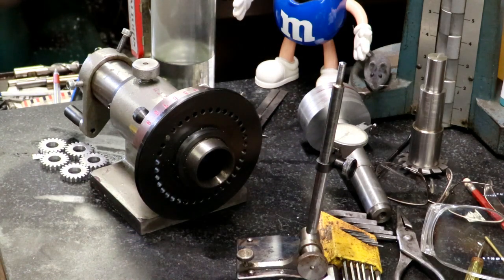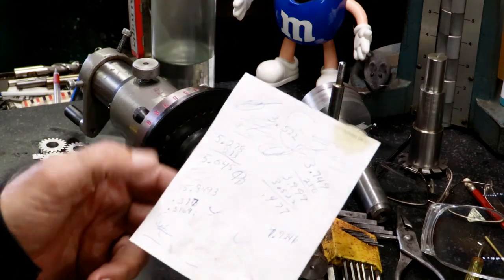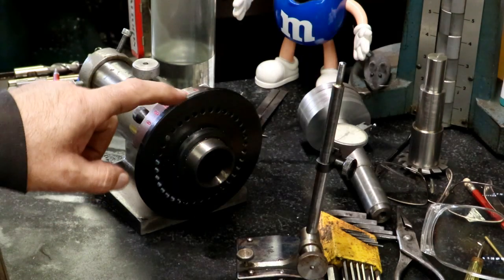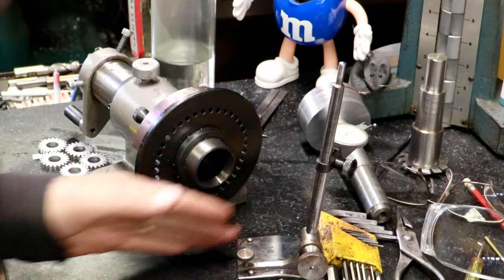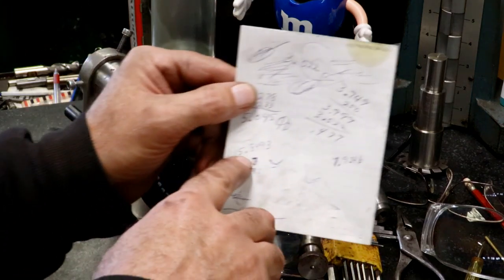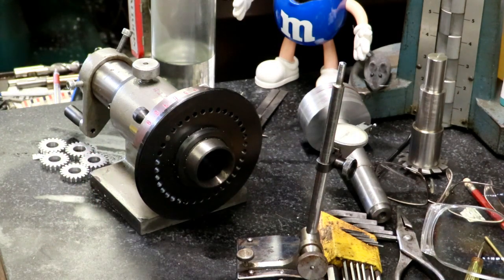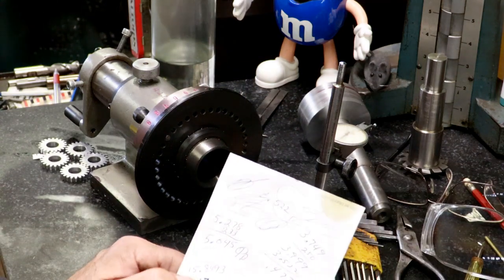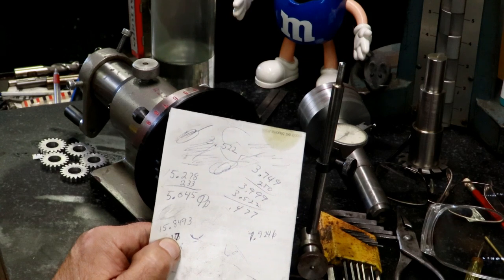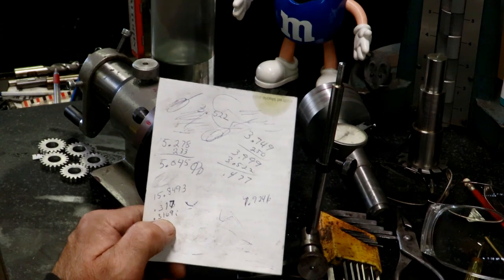The diameter was five inches and 45 thousandths. Take that times pi and it's 15 inches 849 and 3 tenths — that's what it would be if you could virtually roll this surface out flat. So now we know the length. We take that length and divide it by 50, because we're going to segment it into 50 teeth. That gives us 316 and 9 tenths.